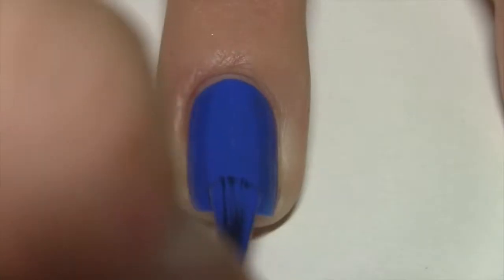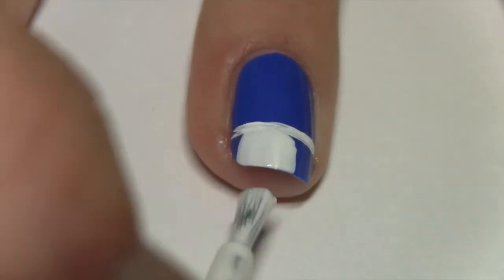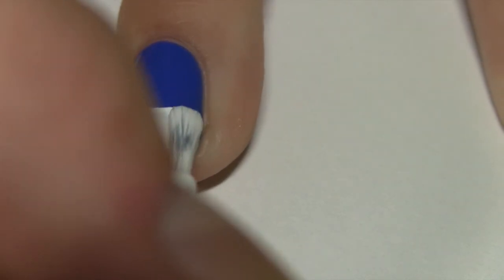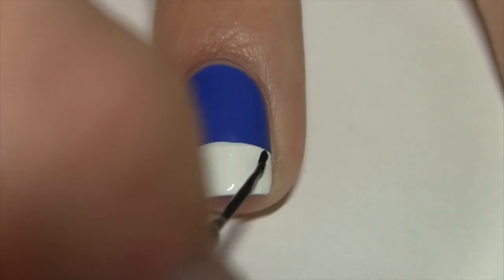Next up is how to do this cute converse shoe. Start with a blue base. With a white striper, make a horizontal line one quarter up your nail and then fill it in with a white nail polish.